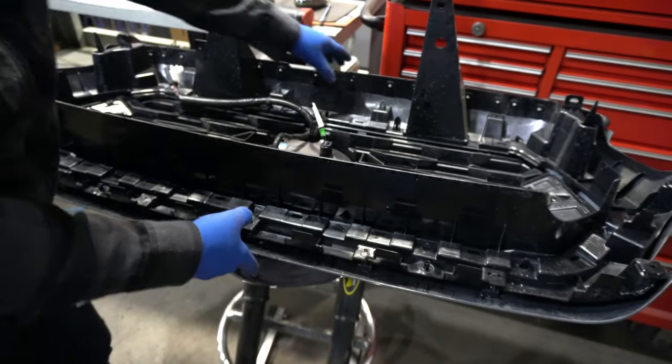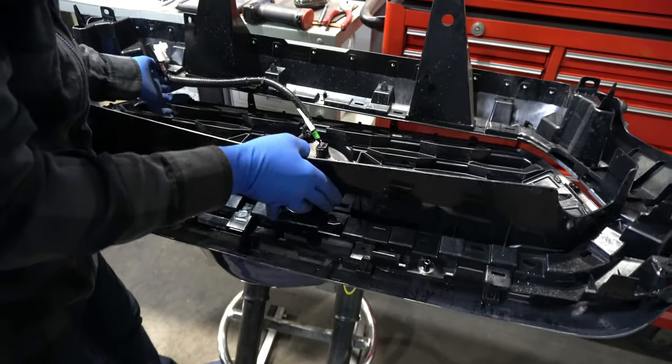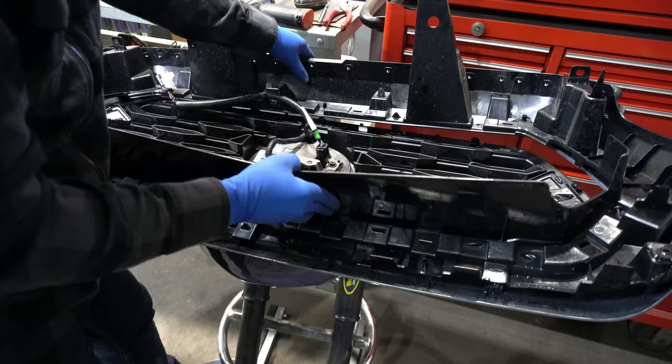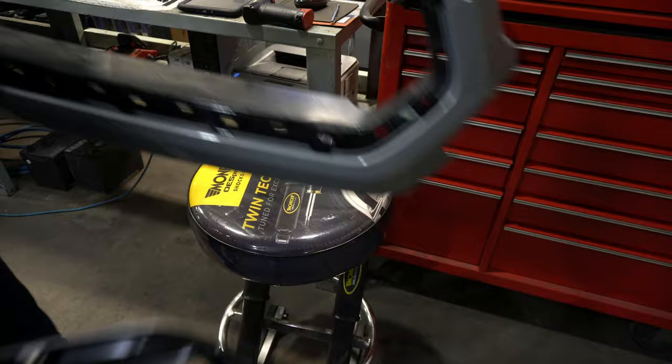I've gotten the bottom. Now we're just going to have to get the top here. I think that's it — it should be free. Now let's just get that little harness. There we go. Now we'll just take this and put it aside for now.